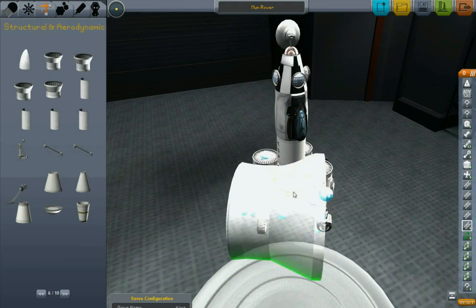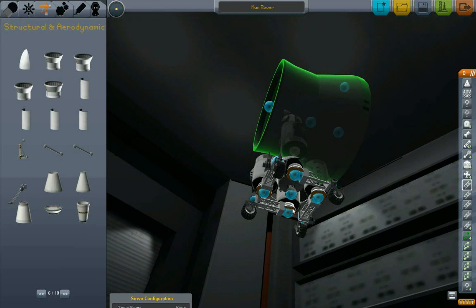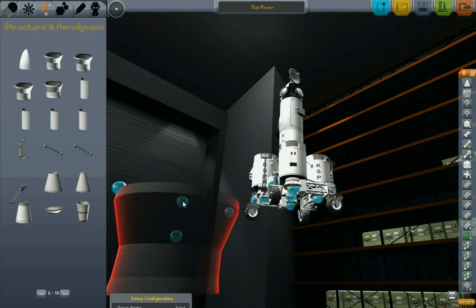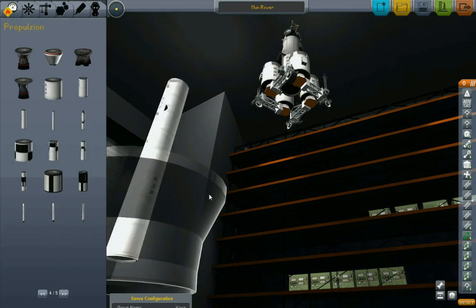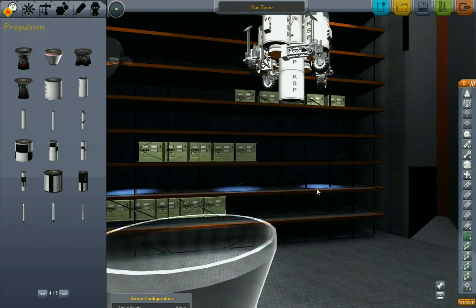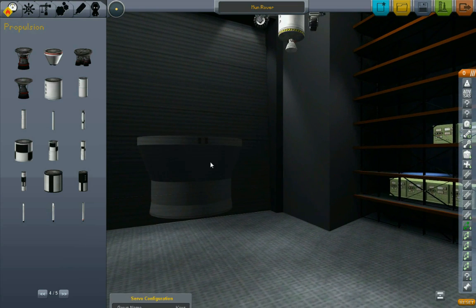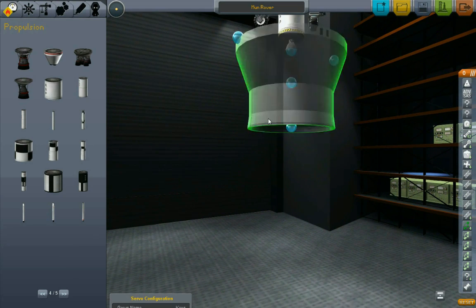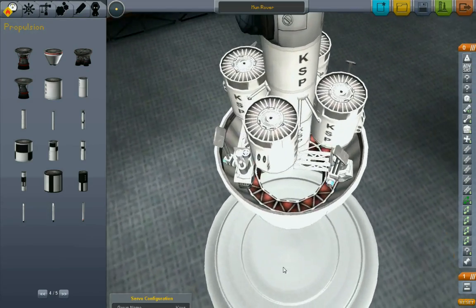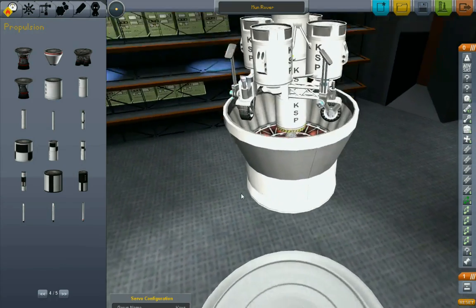There may be another brief intermission while I fight with this thing and try to figure out how to get it to do what I want. Here we go - my plan is to stick this engine to that, and then stick my payload fairing base to that. The wheels will fit in there - it looks like we end up with a couple pieces sticking out, but that's okay, this will work.